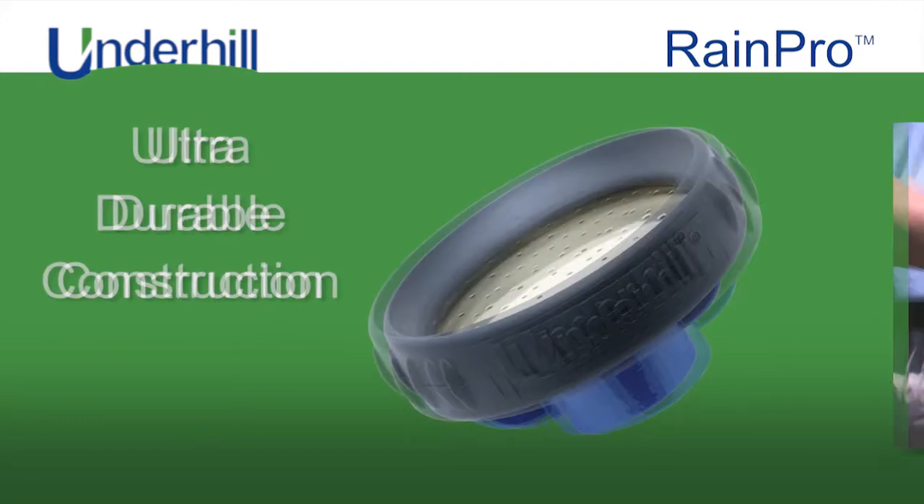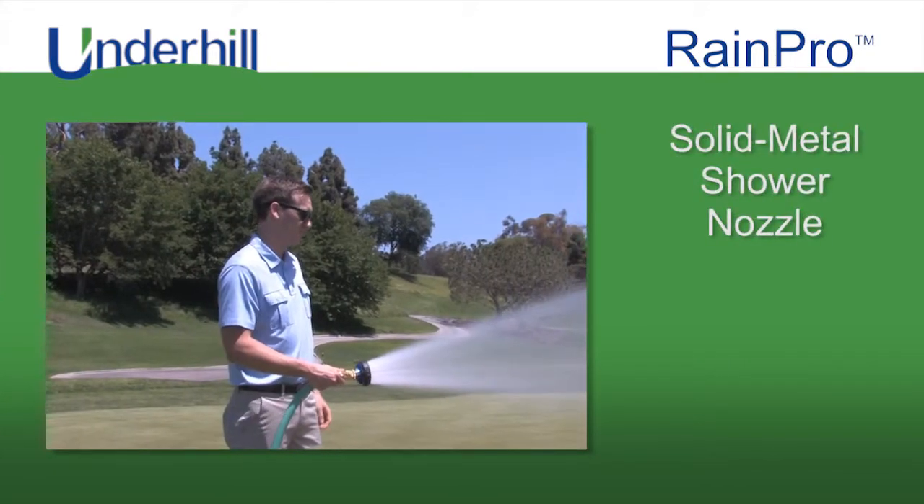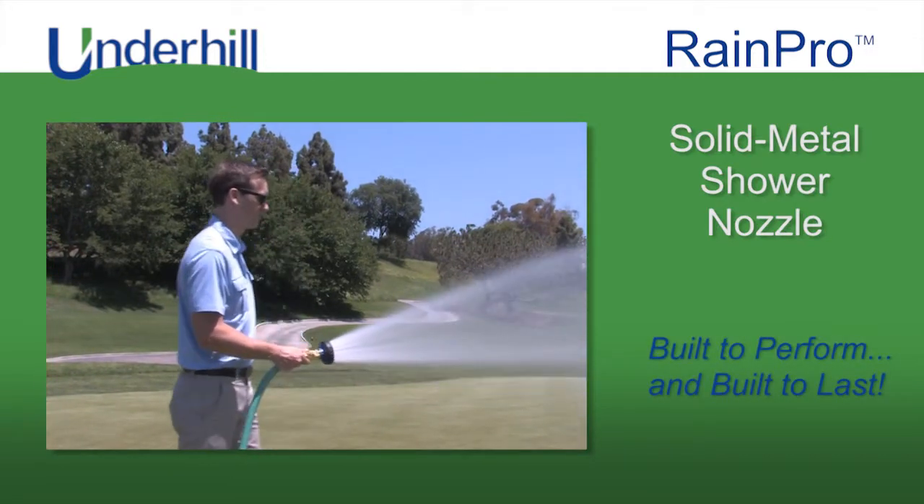brass and TPR rubber, which enables it to withstand any abuse. The RainPro solid metal shower nozzle is built to perform and built to last.